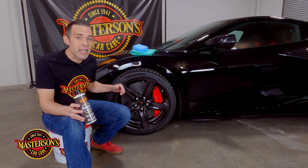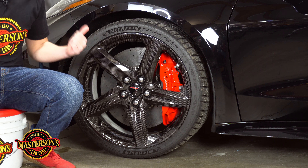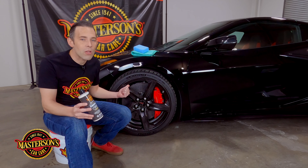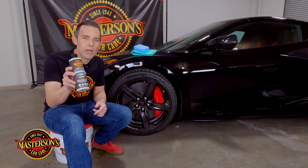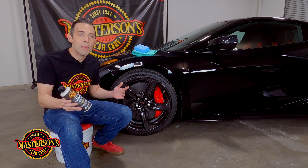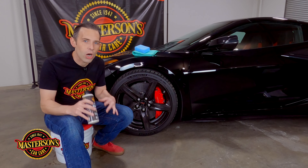One of the biggest problems with carbon is that the weave can actually fade. The color on the carbon fiber can become discolored from the sun, and out here in Southern California the sun is really strong — we want to reduce the chances of fading. Plus this vehicle is equipped with carbon ceramic brakes that produce a lot of brake dust, so applying the Shield paint sealant is going to make cleaning the wheels easier and faster. Check out mastersonswax.com for premium prices on all the best detailing supplies.